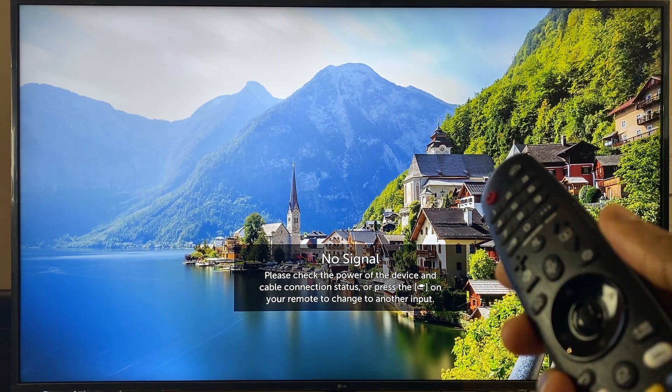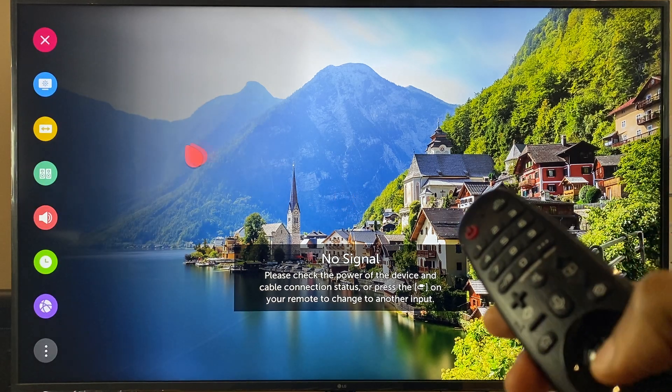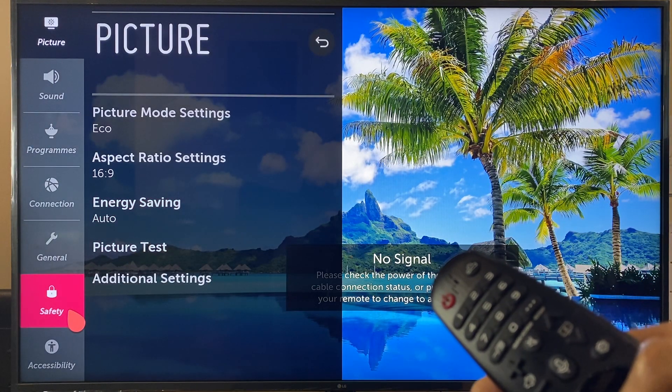Let's start by pressing the settings button on the remote control. Go down to the bottom where you'll see all settings. Within all settings, go across to safety.